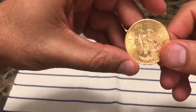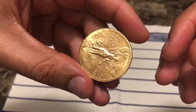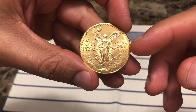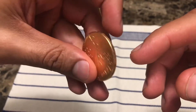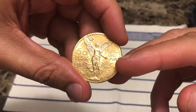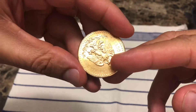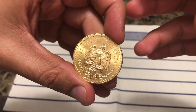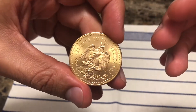Hey guys, today we're going to be testing the 50 peso gold Centenario coin. This coin was originally minted in Mexico by La Casa de la Moneda to commemorate the 100th anniversary of Mexican independence. I'm not going to go into detail on the history — I'm rather going to focus on proving that this coin is in fact authentic, or at least made up of the material it is supposed to be made of, which is 90% gold and 10% copper.